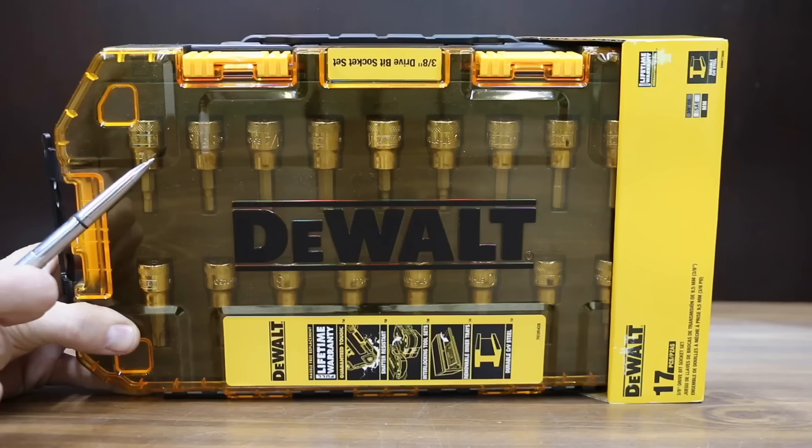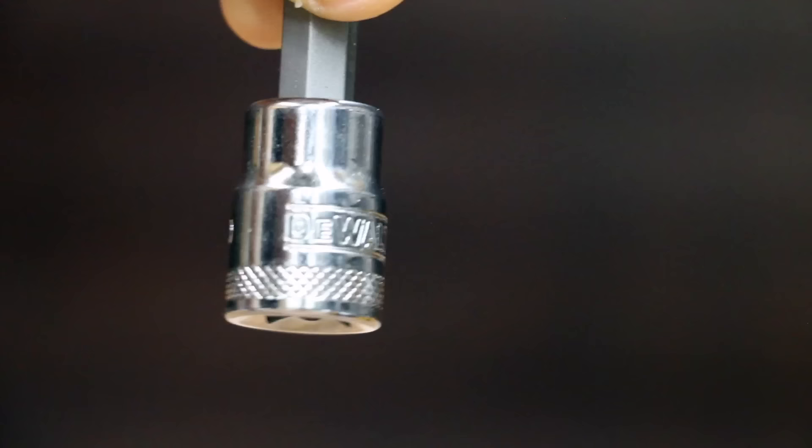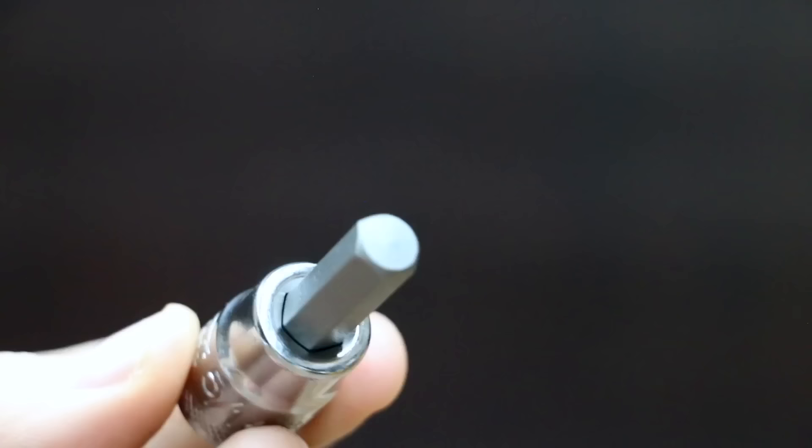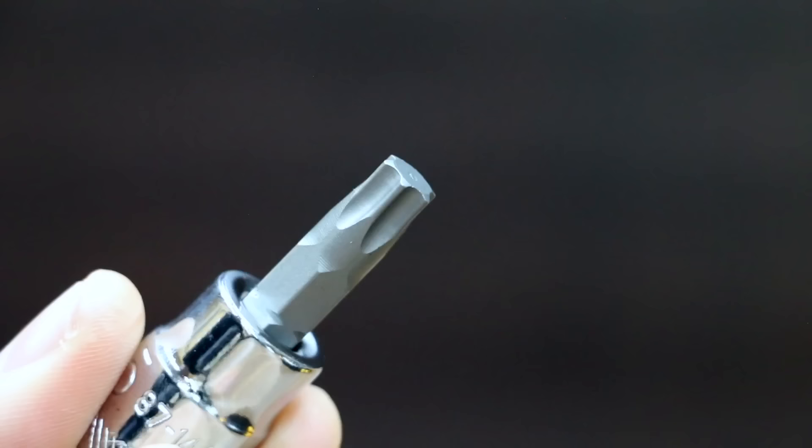At a price of $20 is this 17-piece DeWalt set. The kit includes 9 hex as well as 8 torque sockets on a 3/8 inch drive, featuring direct torque technology, hand-stamped markings, and a knurled control ring. The DeWalt brand is made in Taiwan.